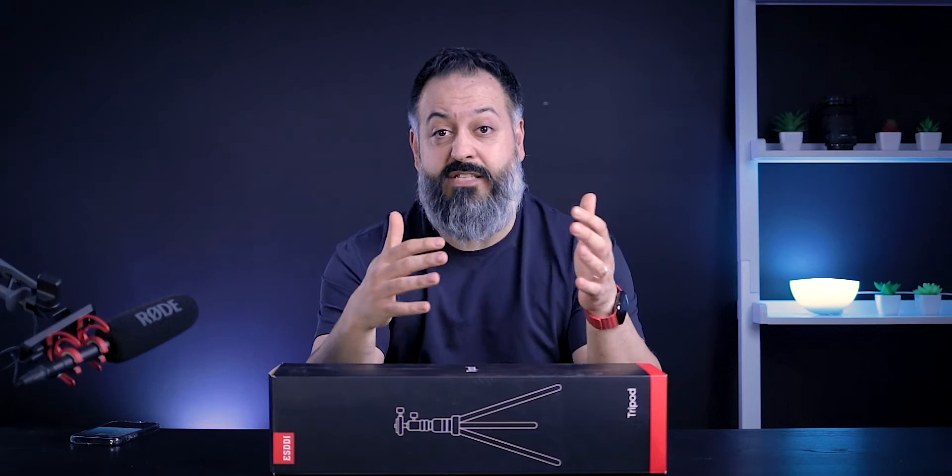In this channel, I review many different products. Typically, many of them are budget options because of the size of my channel. I typically don't get big brand name companies to let me test their expensive products, nor can I afford to keep buying expensive products to review. Therefore, I think I'm the king of budget options.